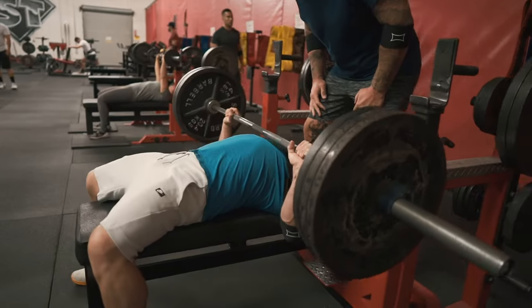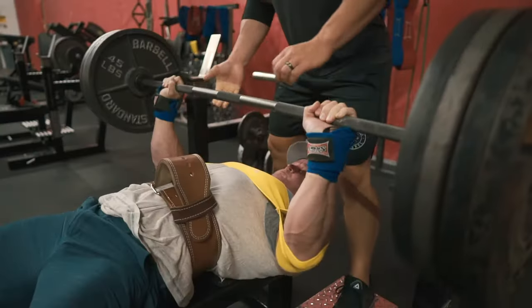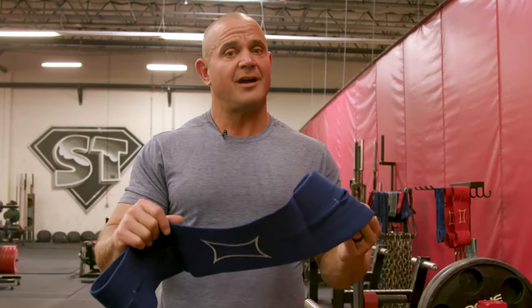Lastly, the Slingshot is going to allow you to do more reps, more sets, and get more overall work in your workouts. It's going to allow you to handle more weight with less pain — more weight, a lot of times, with no pain. Get your Slingshot at markbellslingshot.com and check out all the different types of Slingshots we have to offer.